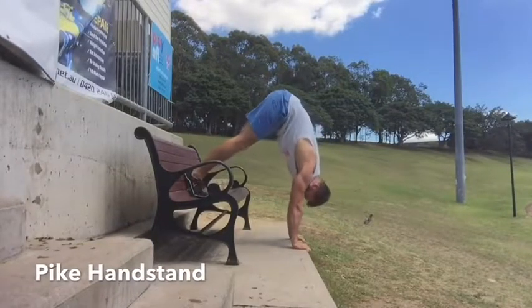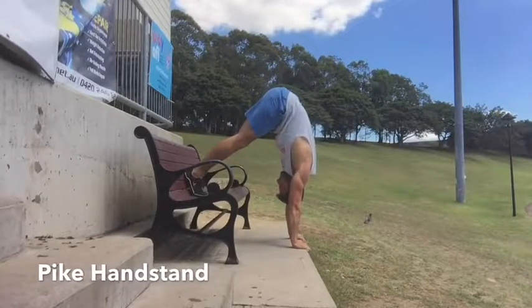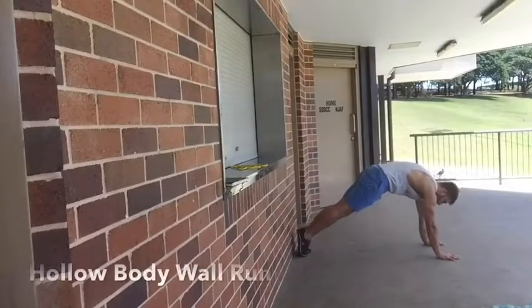A few things you don't want to pike like I'm doing here — you want to drive the floor away and pull the head through. That's really important. Think about elevating the shoulder towards the ear so we can get as much shoulder flexion as possible.